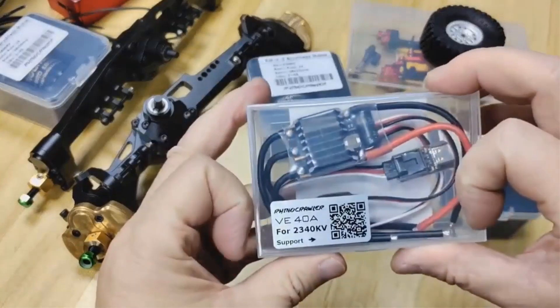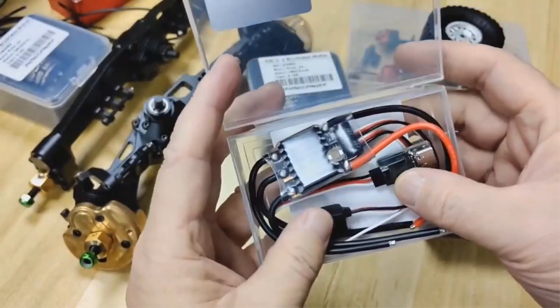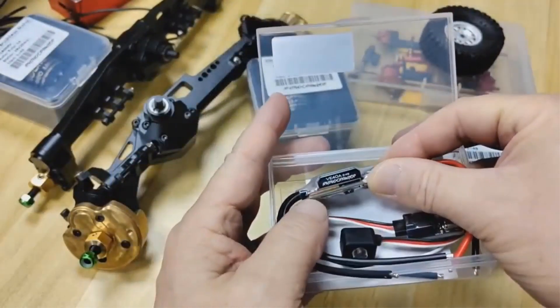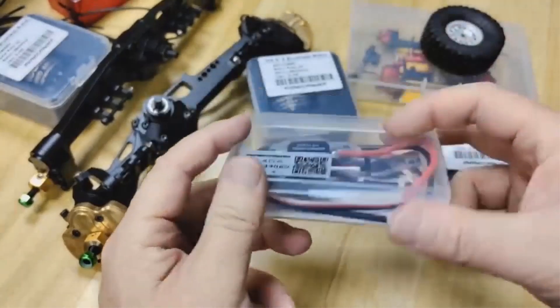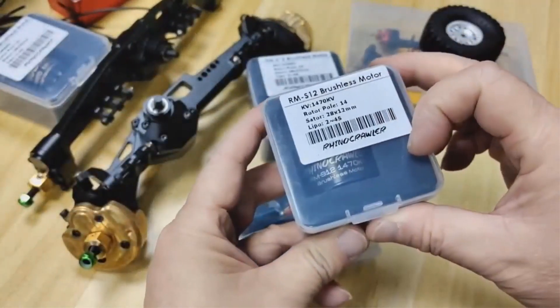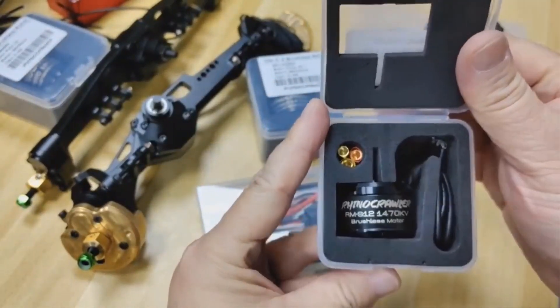Its robust construction includes a 14-pole, 12-slot stator and 1/8 shaft output, with mounting options designed for ease of installation using M3 screws. Certified by CE, FCC, and RoHS, the RM-S12 is recommended for users aged 14 and up, making it an excellent choice for hobbyists looking for a reliable power system in their RC builds.